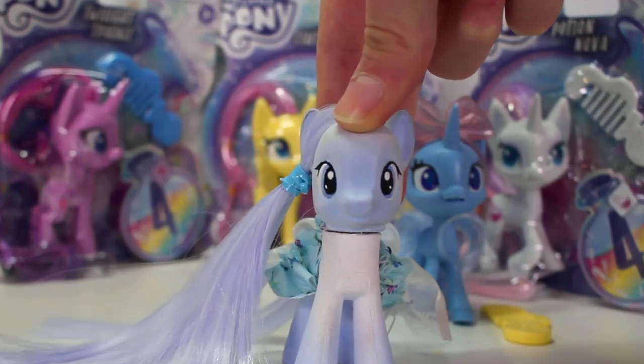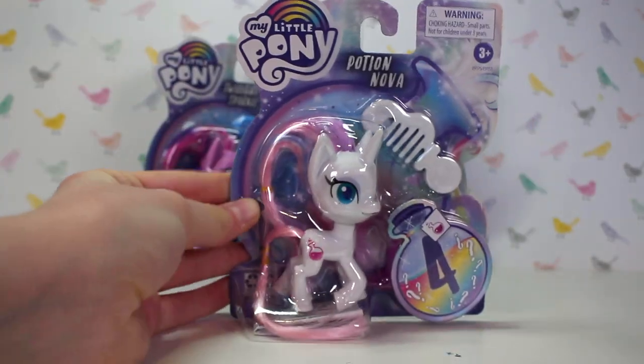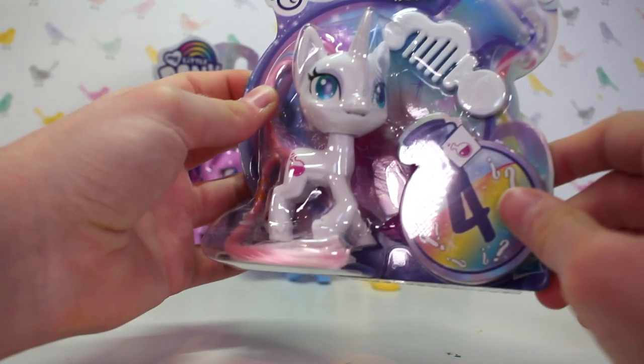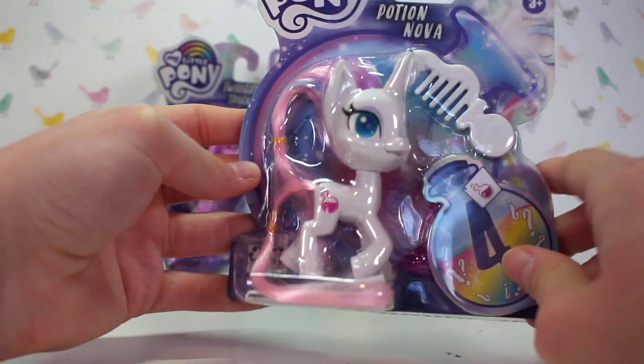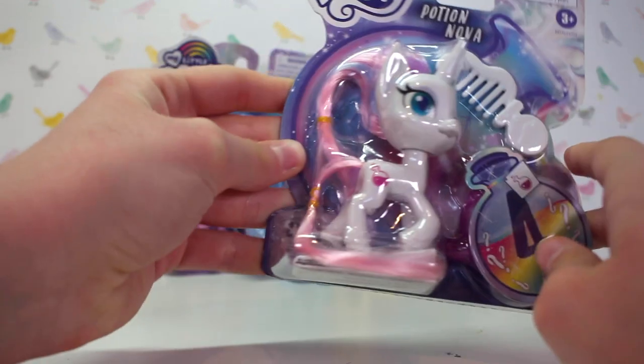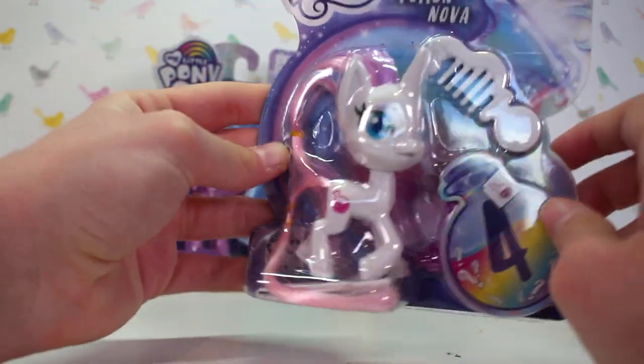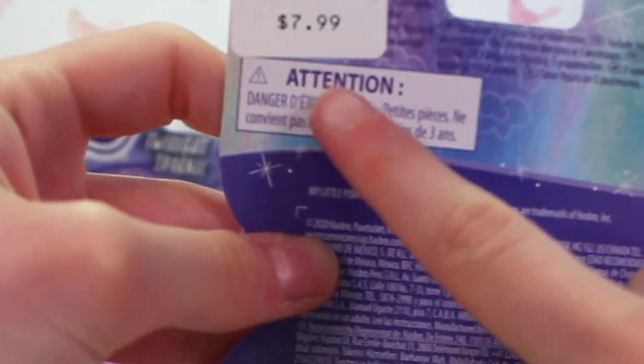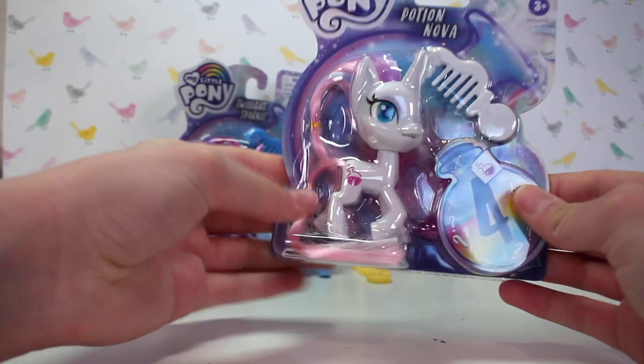Let's now review Potion Nova. She comes with a white comb and another blind bag with accessories — I believe there are four to collect. She is in the same pose as Trixie but she's a lot more simple. I like her design. It's got the same backing and the same price. Let's open it.